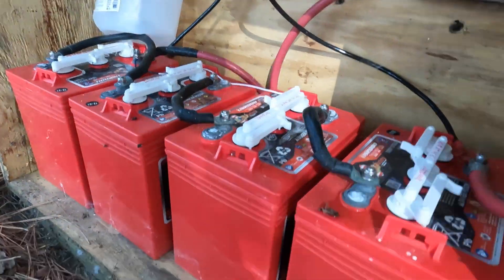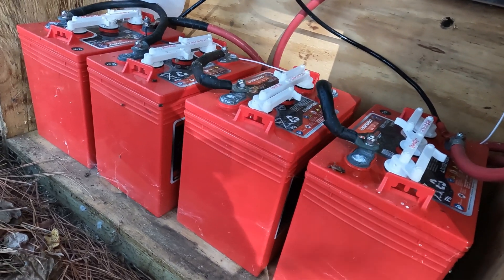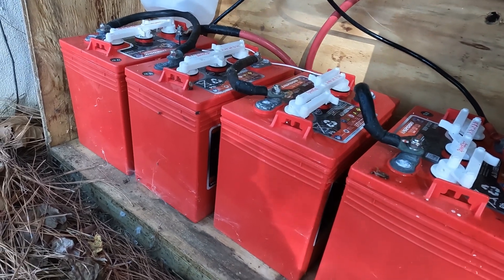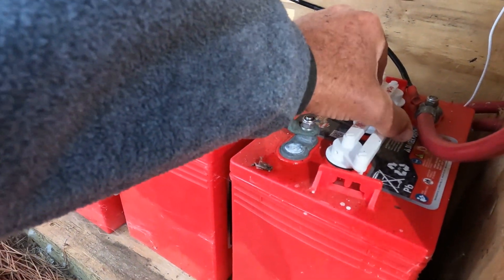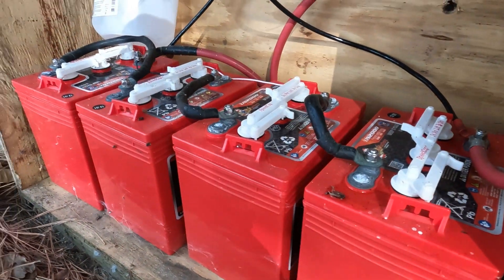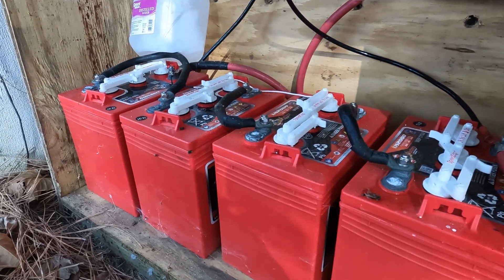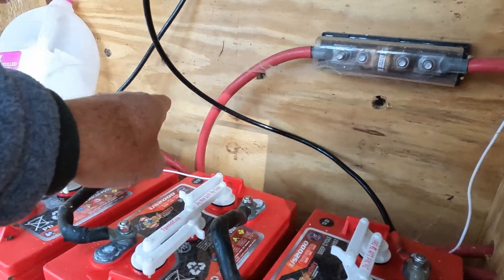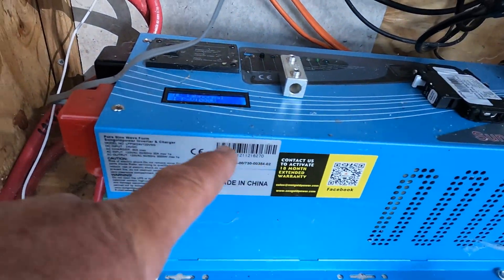I'm running four six-volt, 220-amp-hour golf cart batteries, and the system keeps them charged. You can just check the water every once in a while by popping the lids to make sure it's where it needs to be. Then power goes through a big shunt and back to the inverter.